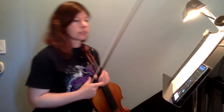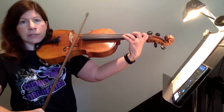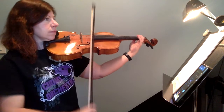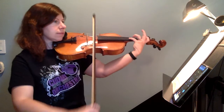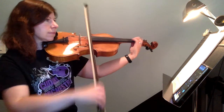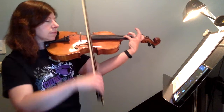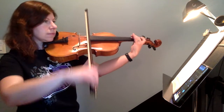And here we go, counting in four. So weird note to start on — make sure you have that C sharp extended right off the bat. One, two, three. One, two, three.